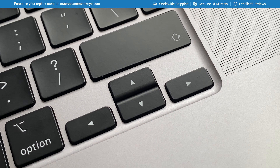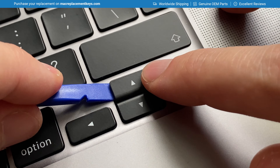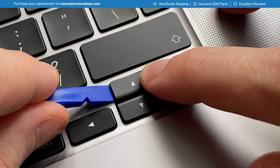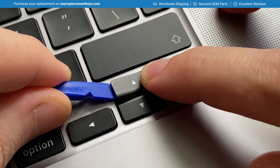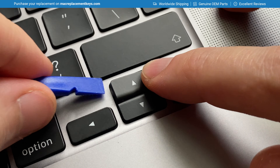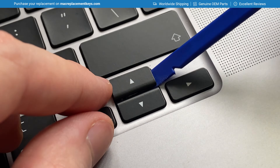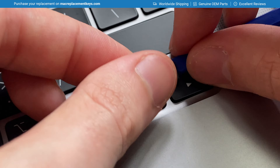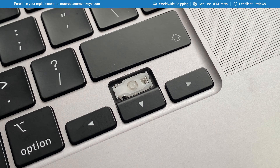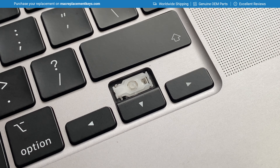To remove the upper arrow from the keyboard, insert your key tool under the left hand side, keeping your finger on the right hand side to prevent the key cap from shooting off, and apply a small amount of pressure raising the key cap to detach it from the clip. Then insert your key tool under the right hand side, raise it up, and slide the arrow key to the right to unhook it from the clip. You can then remove the clip in the same way shown earlier with the left and right arrows.